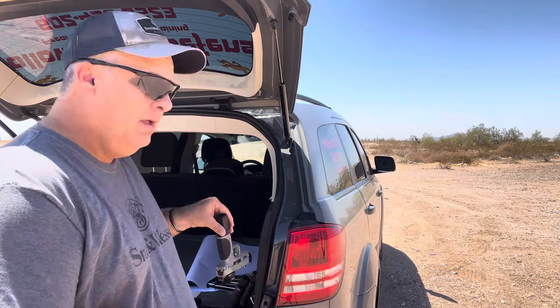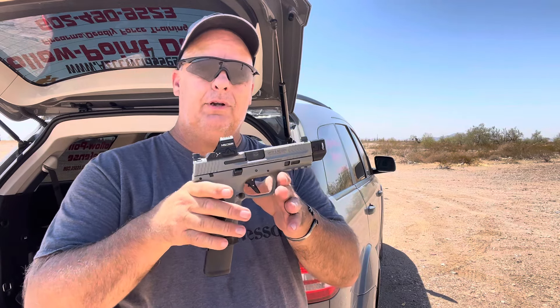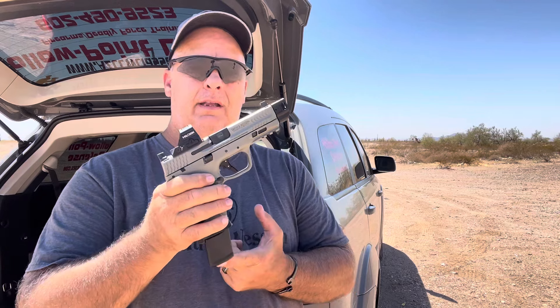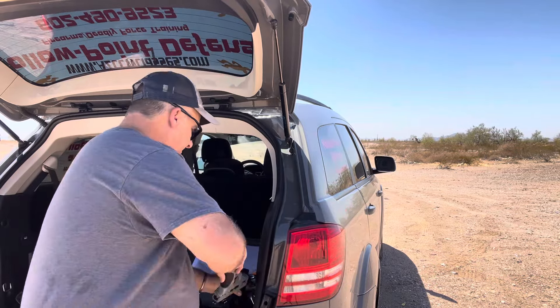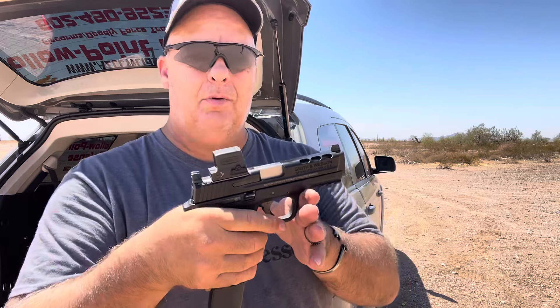The first one we're going to run is the gray — I call it the Shark M2.0 Spec Series. It's a 4.6 inch barrel, eight rounds, and a 23 round mag, with an added compensator on the threaded barrel. That'll be one of them.